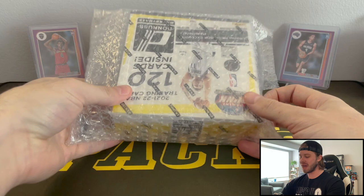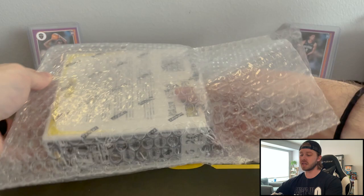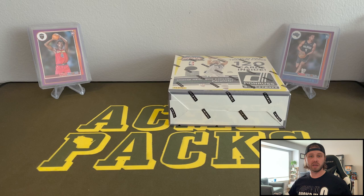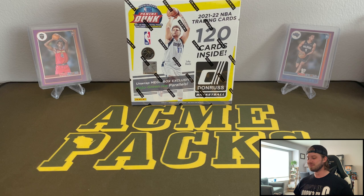I actually kept the packaging on this because I was very impressed with how Fanatics packaged these. If you guys haven't hit on any of the drops yet, all of your boxes will come in these bubble wrap mailers in a box with paper wrapping and everything. It's much better than how Target does it where they just throw all their boxes into a cardboard box and they may or may not make it.